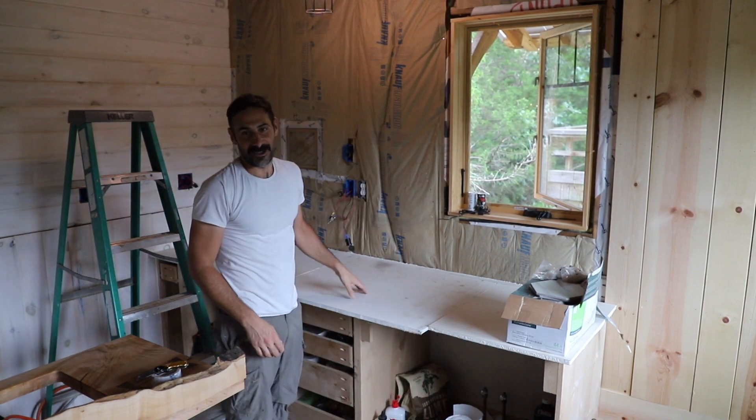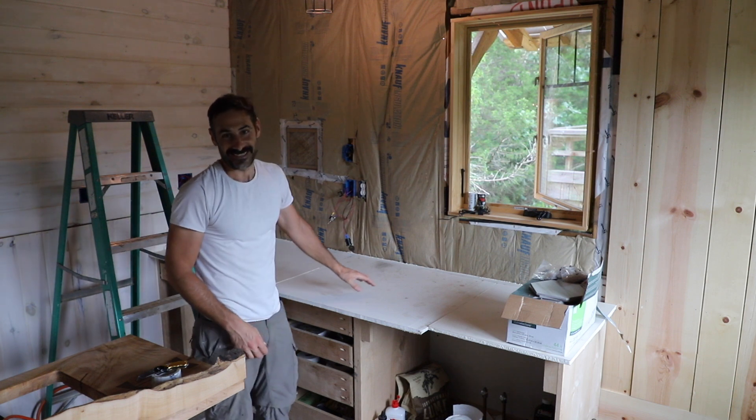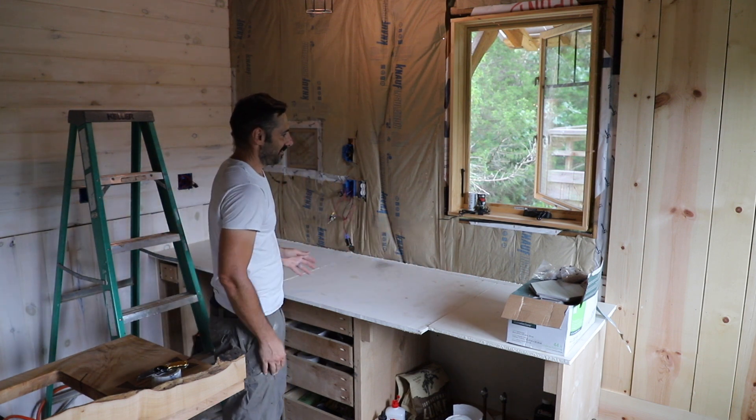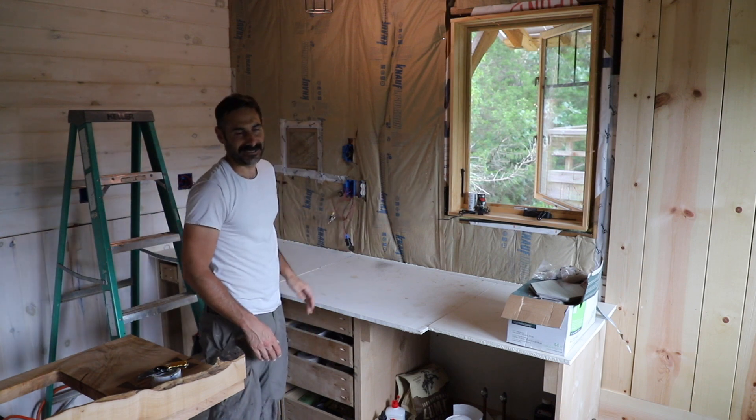I just decided that I like the drywall countertop so much I'm just going to bring it back. No, just kidding. I just put this here so I could lay out the tile and kind of shift the pattern and make sure that everything kind of lines up in a place that I like.